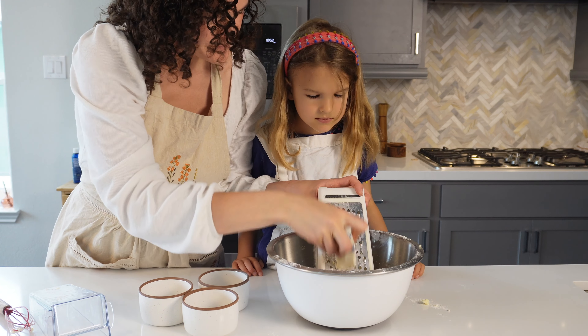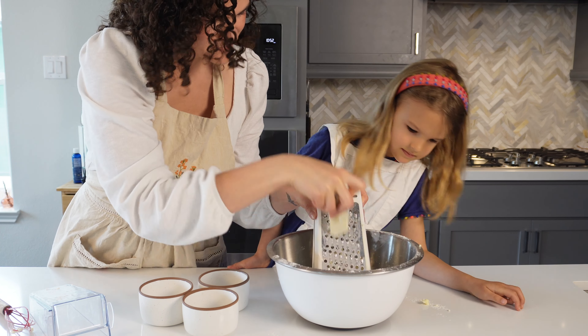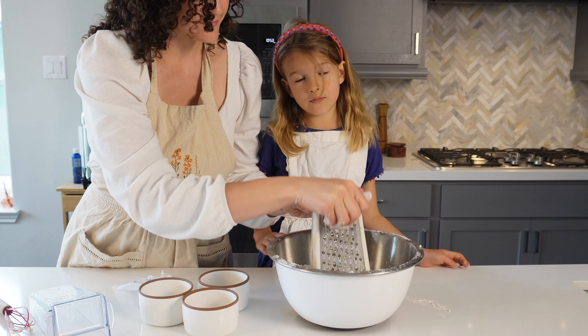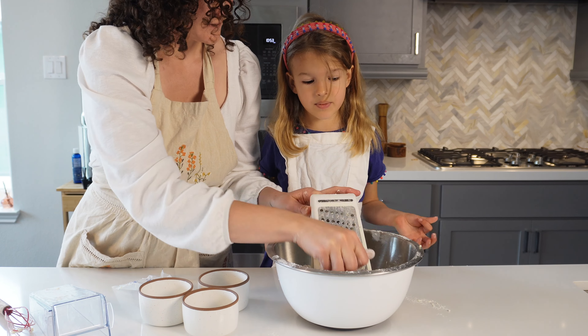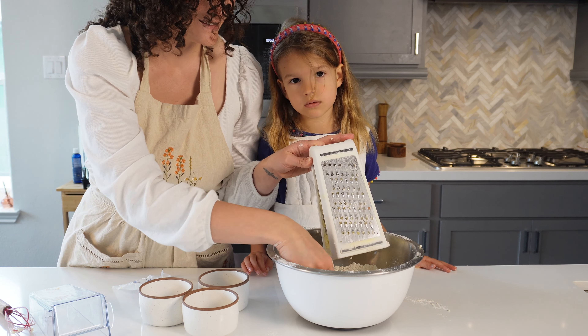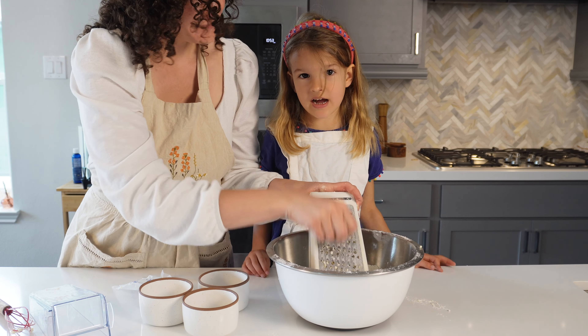Grating butter is hard so I asked my mother to help me. I like to roll the butter in the flour because it makes it a bit easier to hold — because it's not as slippery.